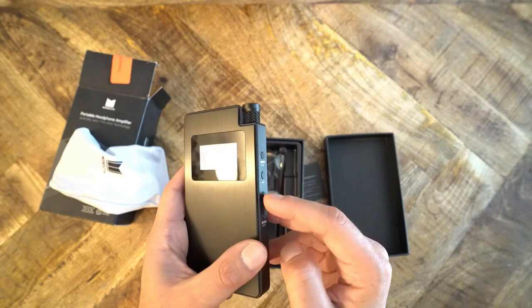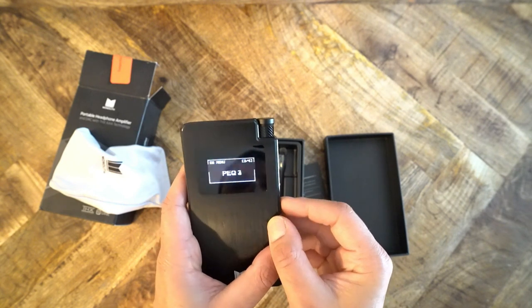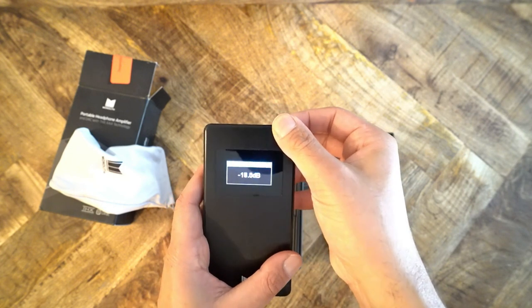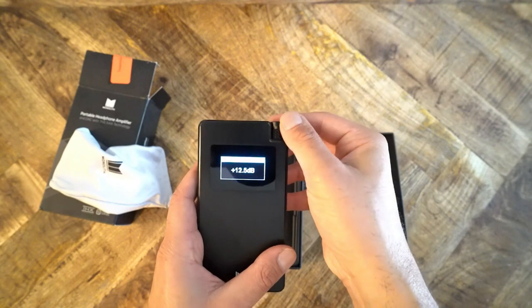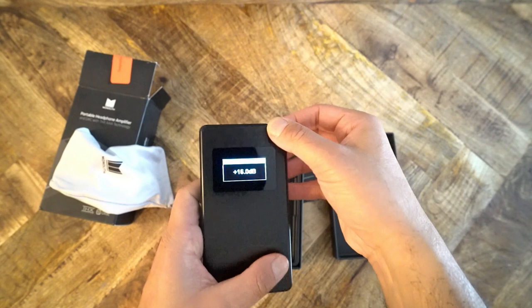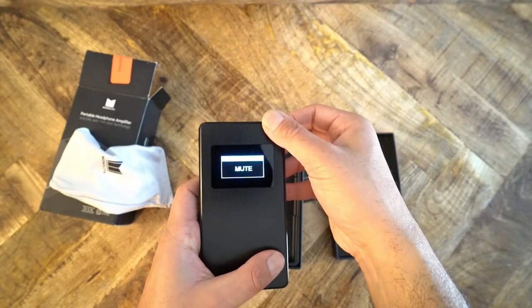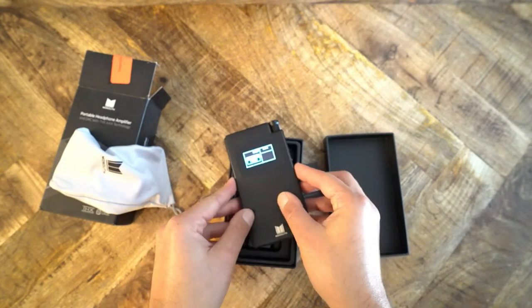In my estimation there are really only two meaningful differences between the devices. First, although the Monolith Portable has marginally greater amplification at lower impedances, the Topping NX4 has significantly greater amplification at higher impedance. Second, the menu system in the Monolith Portable opens up more usability options. I did not highlight the THX amplifier as a meaningful difference — there is a reason for that which we will come to later.